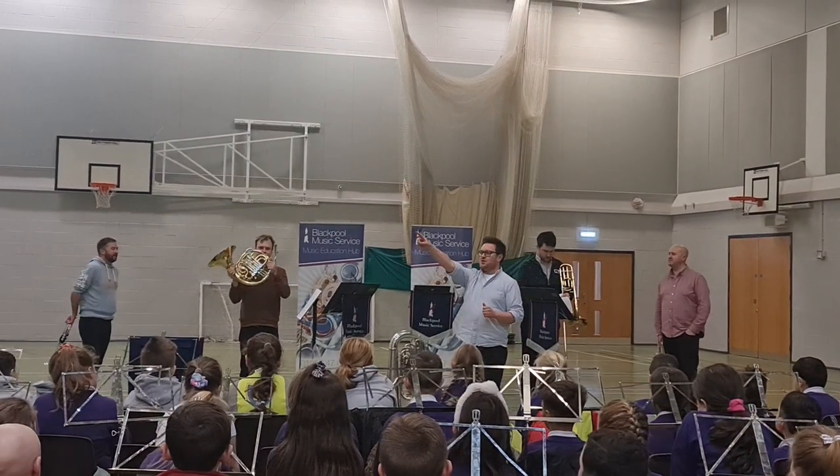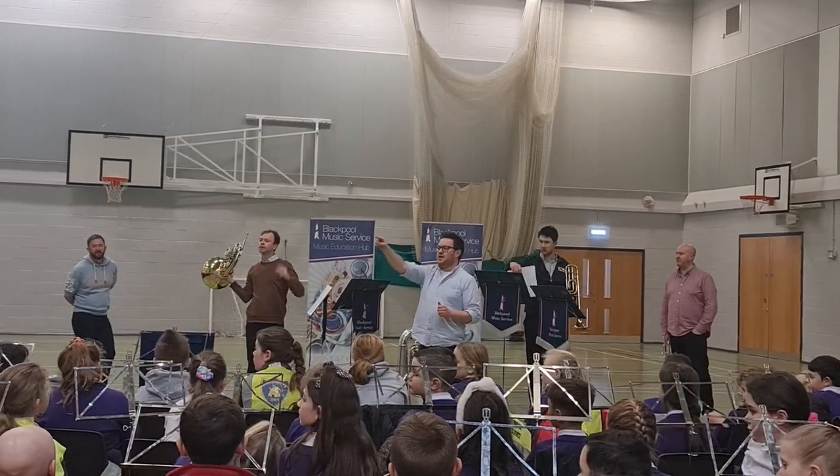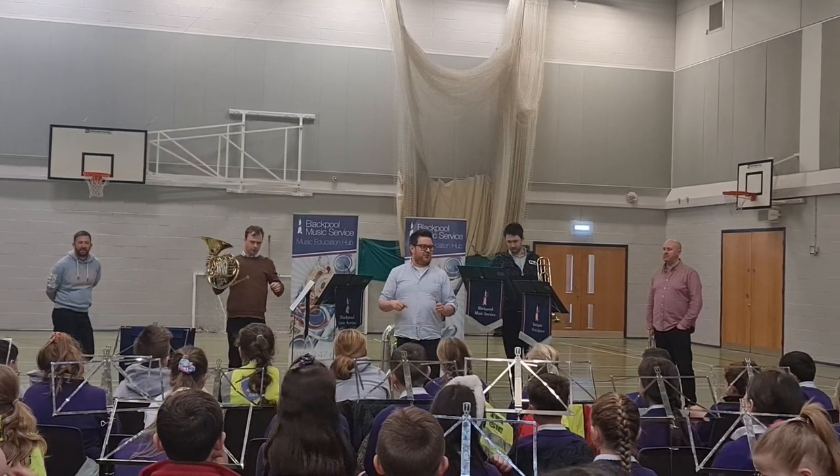It's called the French horn, and it's played by Johnny. What's it called? French horn. It's a French horn. Does anybody else here play the French horn?